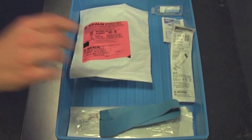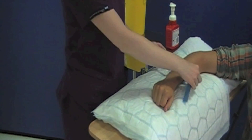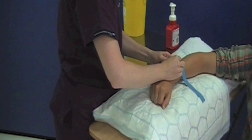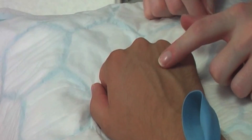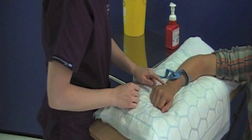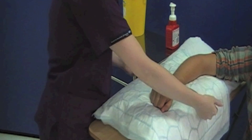Position the patient so that they are comfortable and apply a disposable tourniquet to help locate a vein. It is good practice to initially attempt to cannulate the back of the patient's hand and work up towards the antecubital fossa if there is no suitable vein. Once you have located the vein, release the tourniquet until just before you perform the procedure.